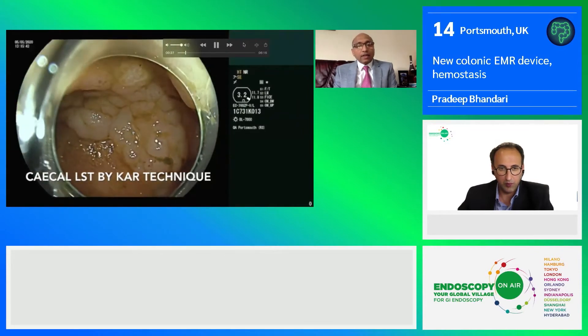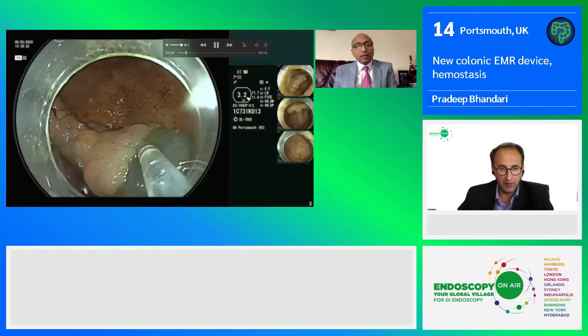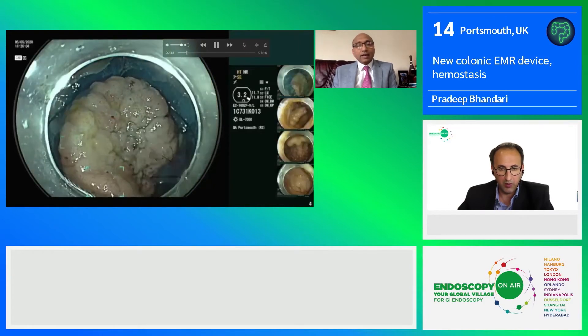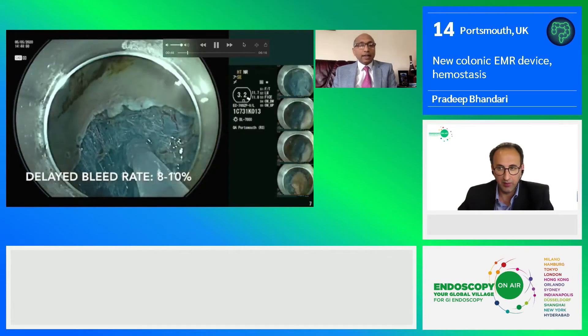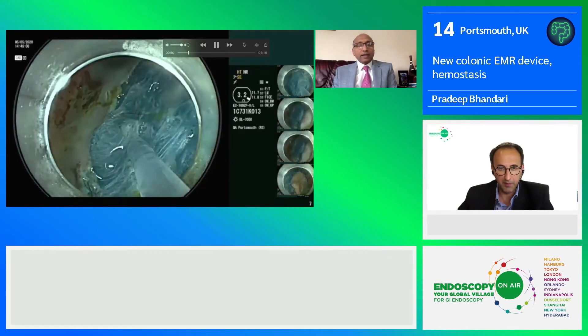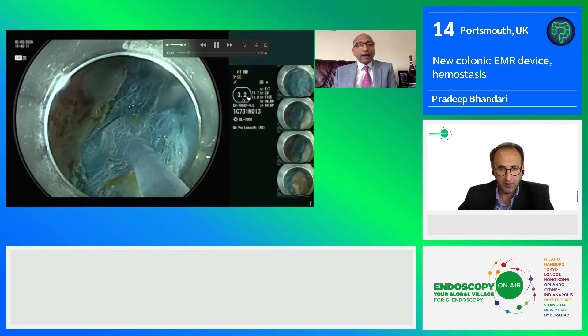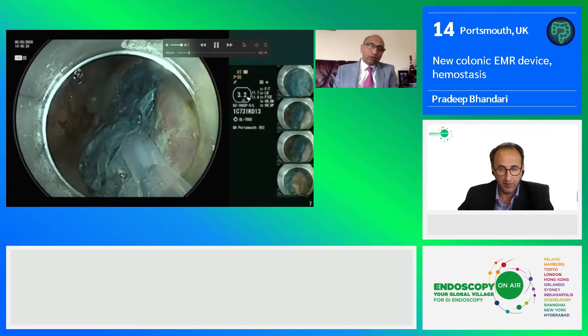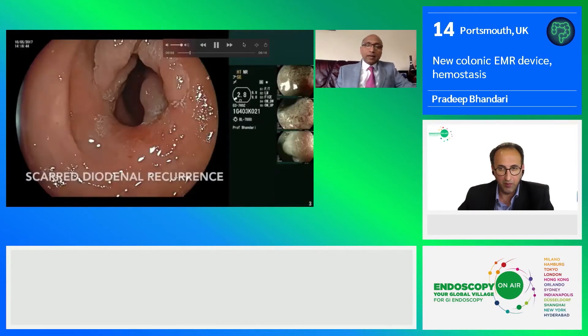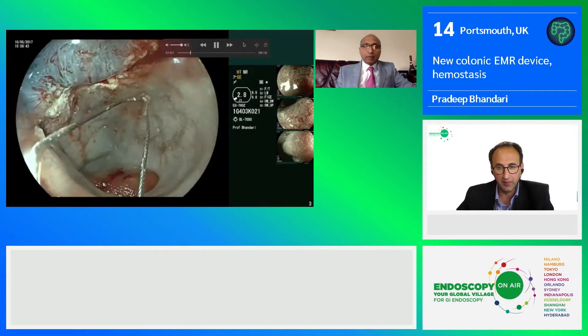Another challenging case of a cecal LST. As we are aware, cecal LSTs do cause delayed bleed — almost eight to ten percent. We resected it by EMR and instead of putting clips, we used PuraStat. It stops bleeding and can also help in prevention of delayed bleed.